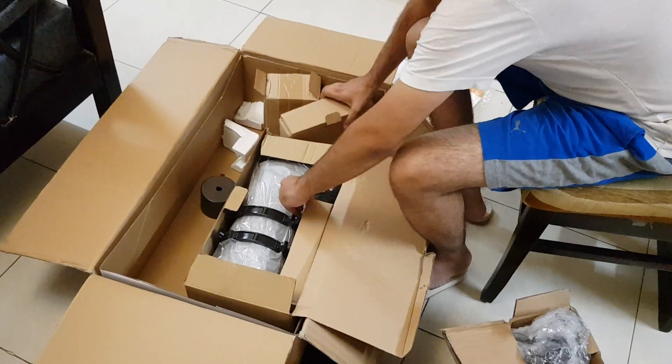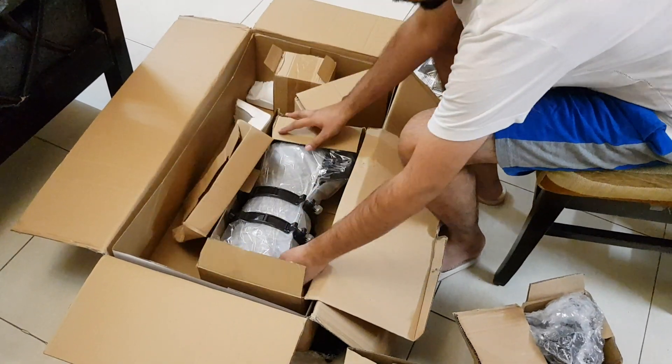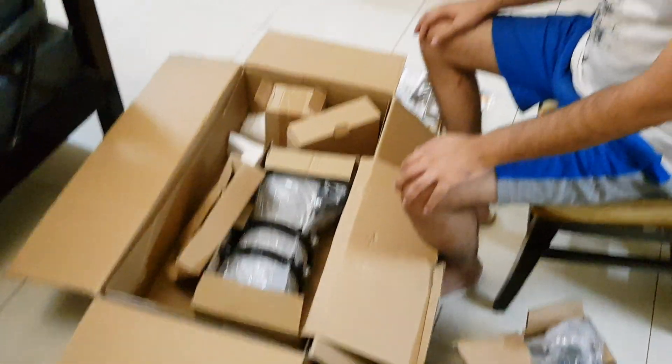So guys, basically this is the design. The packaging was good and safe. Now we will install it — that will be for our next video. Cheers!